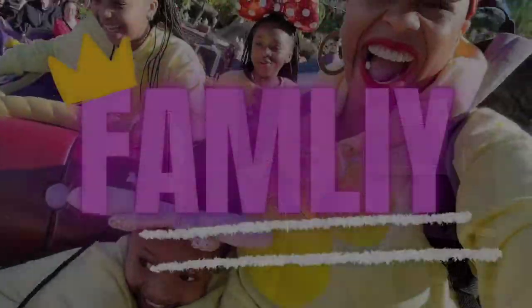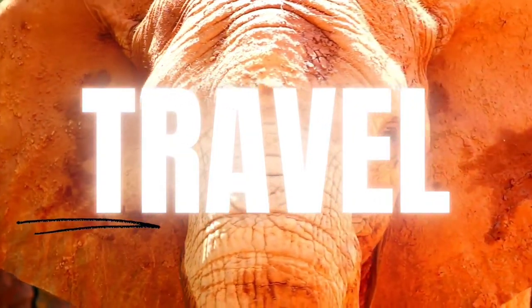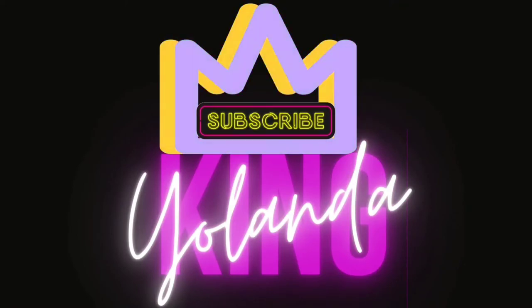Hey guys, welcome back to my channel. It's Yalanda King here, and today on Passport of the Traveling Taste Buds we are headed to China. This is part one of my dandan noodles video. First, today we will be making the chili oil for our dandan noodles, so we're gonna take a quick stop on our flight and then head over to dandan noodles. Stay tuned and get ready for this good, yummy, hot deliciousness — and don't forget, taste the culture.